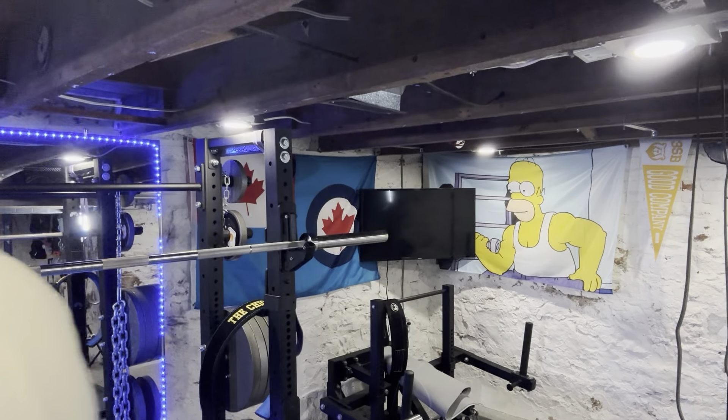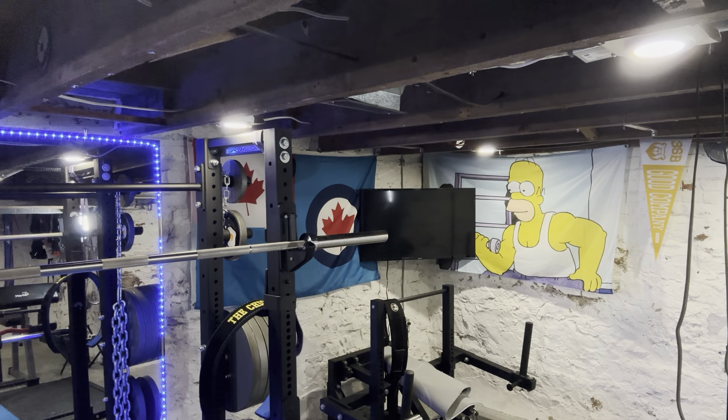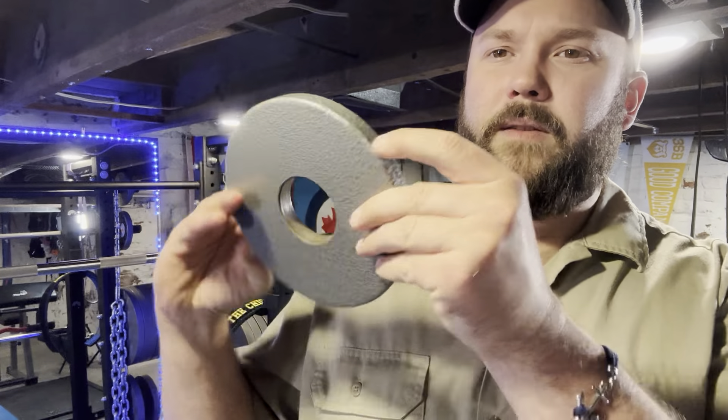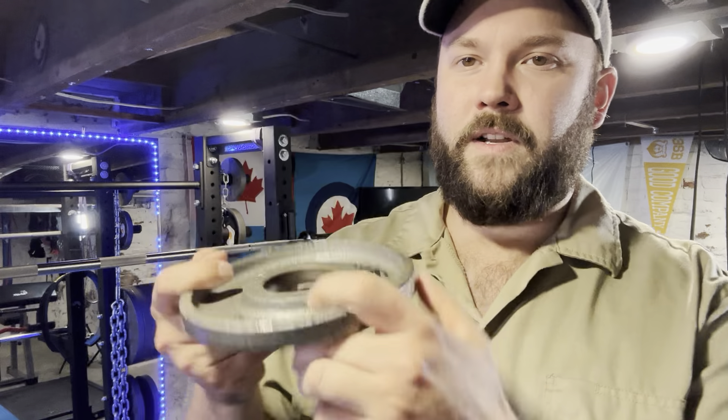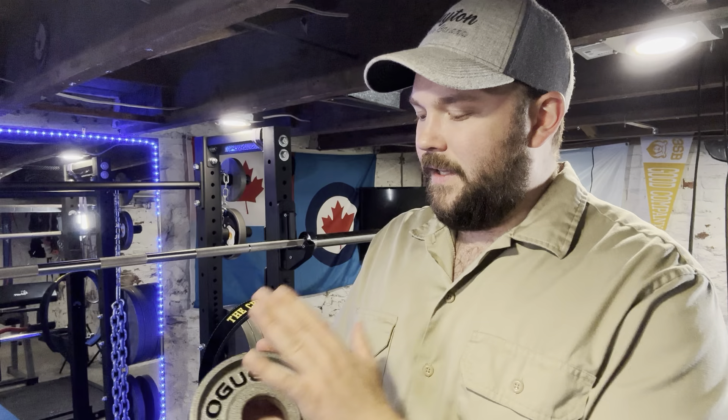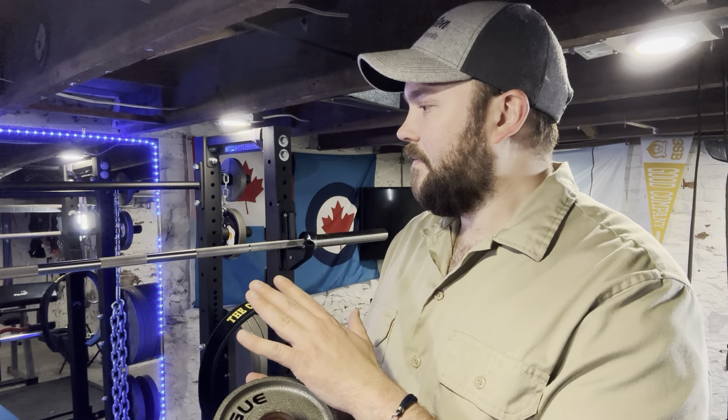I have the Rogue Machined Olympic weight plates. I think these are probably the most beautiful weight plates out there — I love the look of them, the sound of them, I love everything about them. I could have got something very similar for probably half of what I paid, if I had just done the research and been a little more patient. Not necessarily a regret, but definitely something I could have done my homework better with.